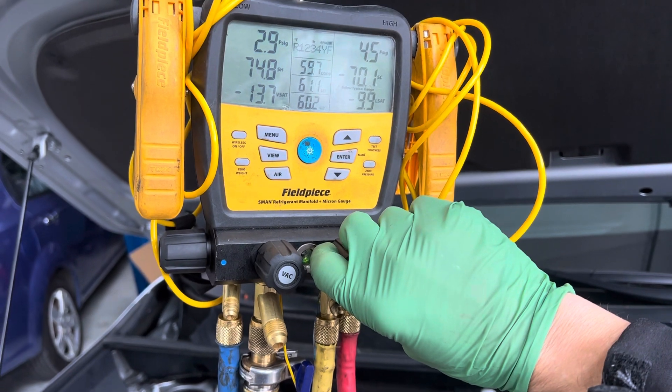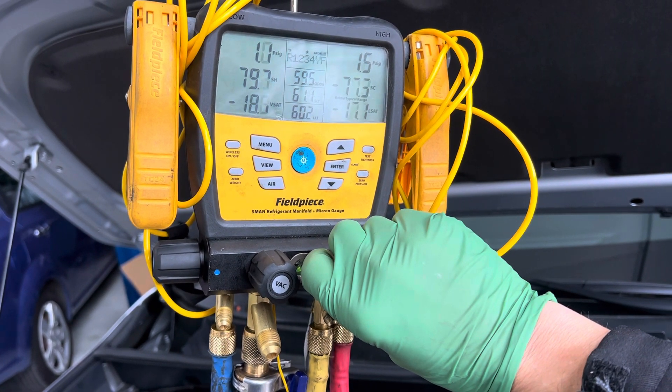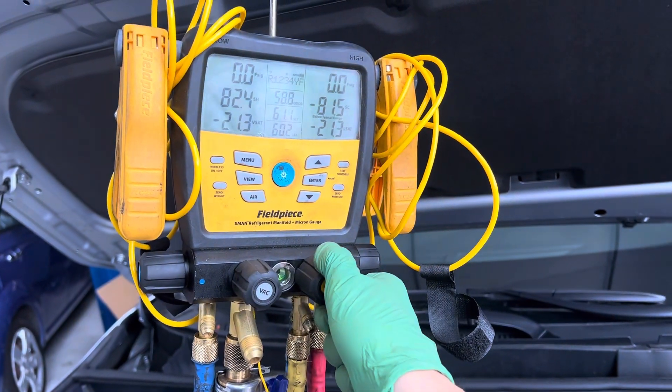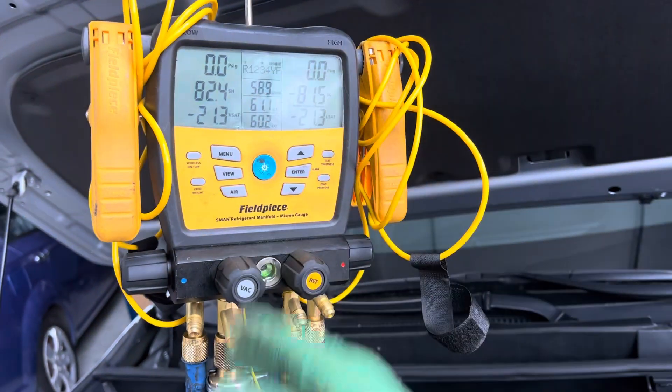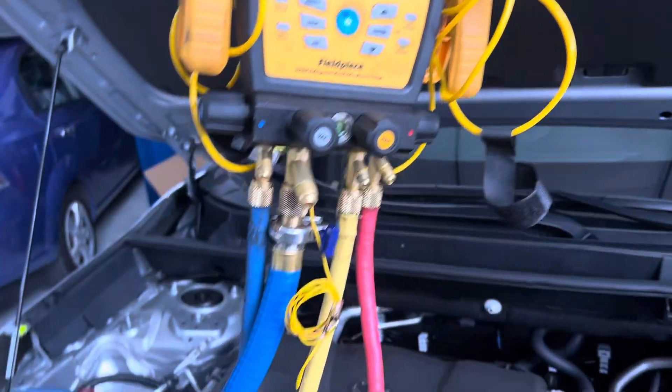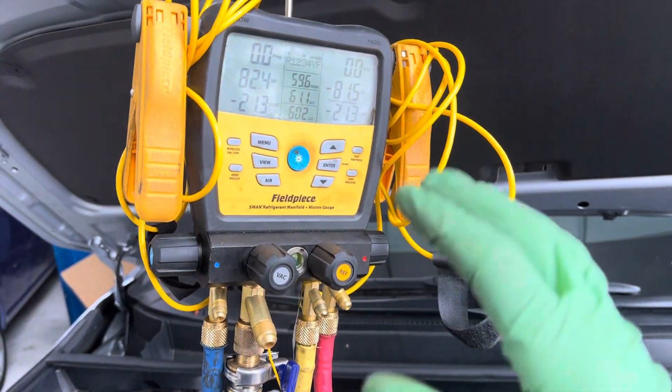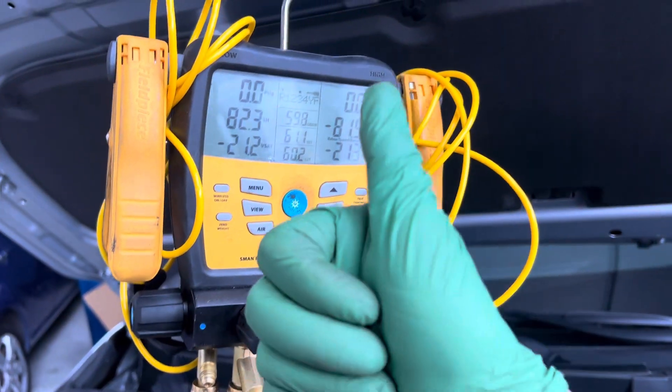I'm going to empty it from the low side so it keeps that sweeping motion from high to low. Open it up — it's lowering on the low side and catching up on the high side. We're at zero, and you can be a little positive, but as long as you're not negative and you have dry nitrogen in the system, you don't have air in the system.